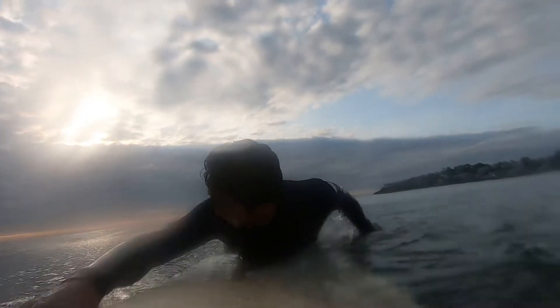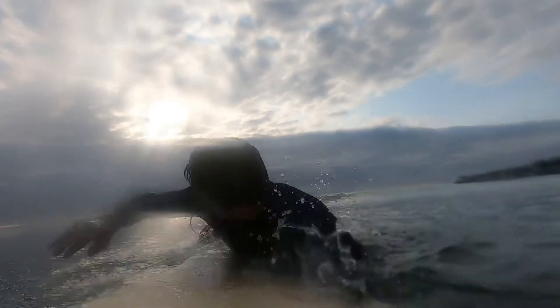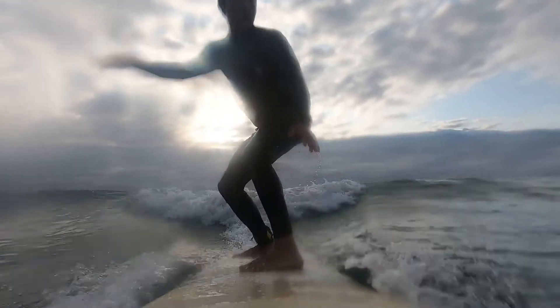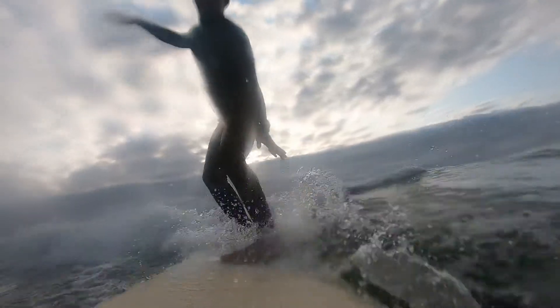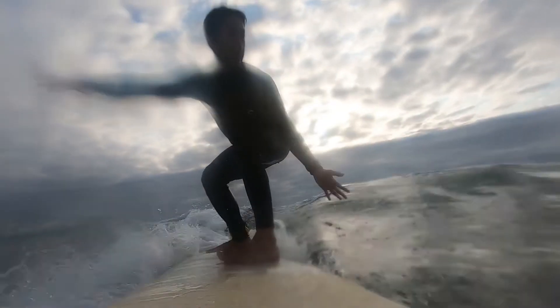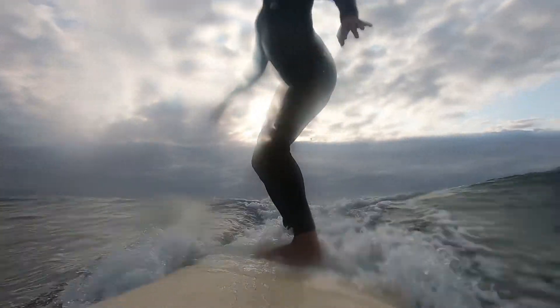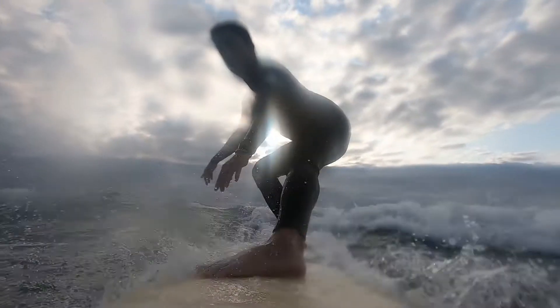One day I hope to learn to cross step instead of shuffling to move forwards or backwards on the surfboard. I hope you liked this video. If you did, please click like, comment, or subscribe. This is part of my surfing progression series on my YouTube channel. I'm still a beginner but I'm always trying to learn something new, so if you surf and have any constructive criticism please share them in the comments below. I'd love to hear from you. Thank you.